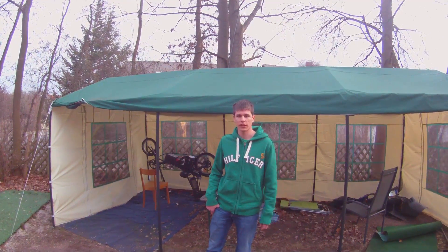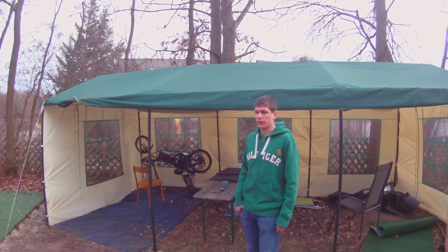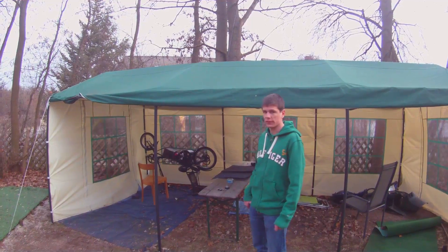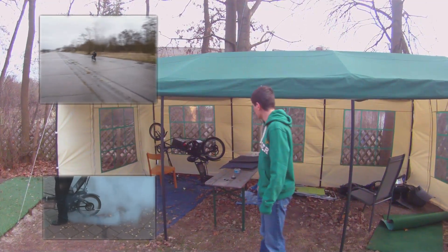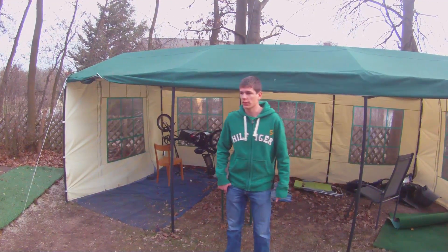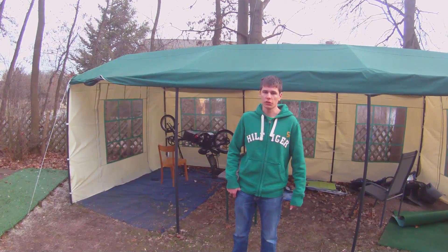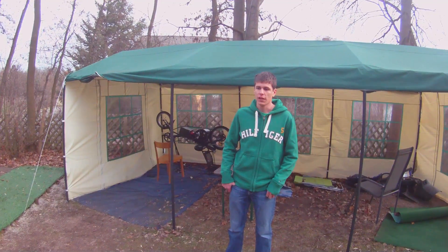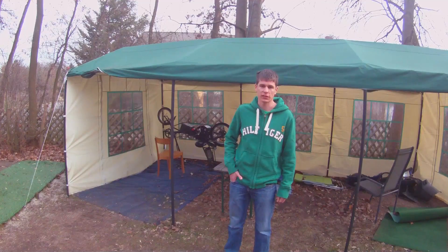Hello everyone and welcome back to another video. This time it won't be about Minecraft but about our new project. As you can see in the background, there is our old electric recumbent bicycle — maybe you've seen the videos about it. It's a pretty powerful bike, but currently the motor is dismounted because we are planning to build the motor and other components into a new scooter. The scooter is inside — just an old used one which we bought for a few bucks to build an electric motor into.